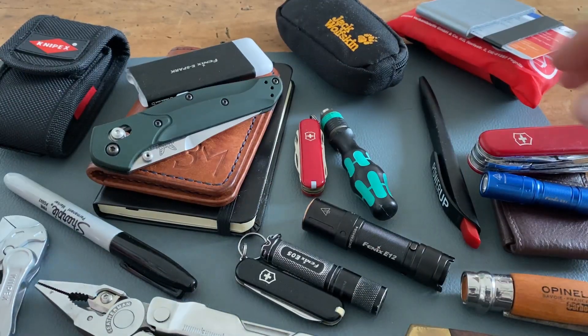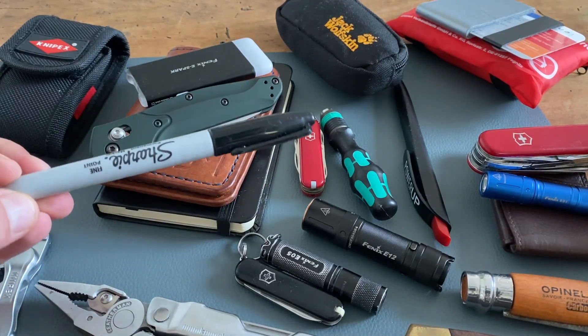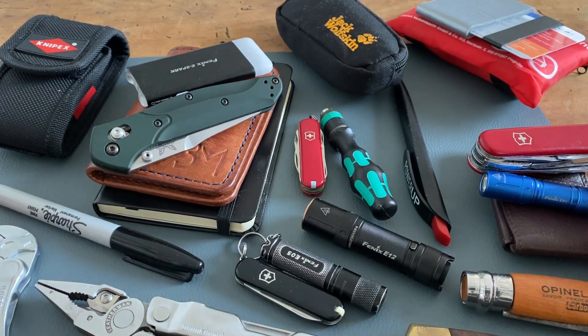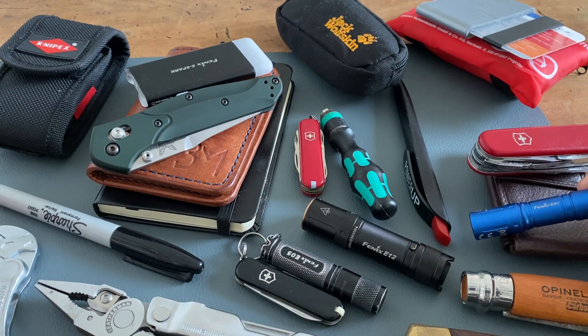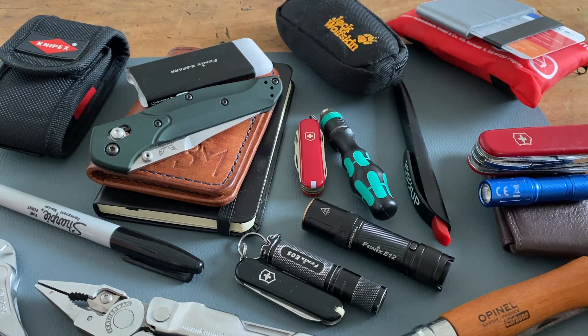Check out some writing options - for example a simple pen, maybe a sharpie or another permanent marker, and that would be a great choice as your first EDC pen. When you find a little flashlight - this is a more high quality one from Fenix - you have a perfect set to start the EDC world and try out this amazing hobby. When you don't have the perfect EDC kit, you have to improve your skills and improvise.